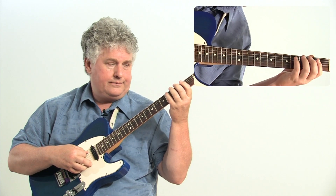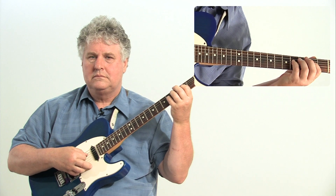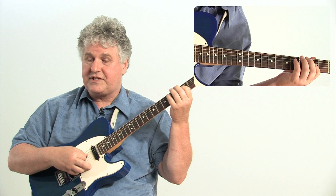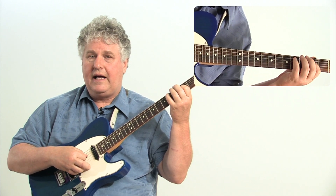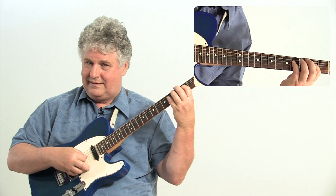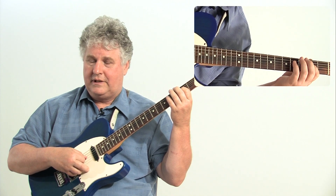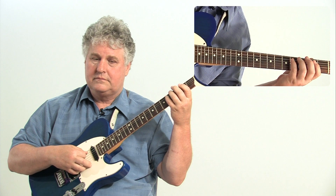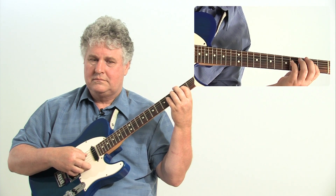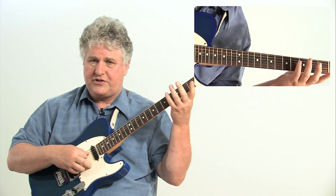Listen up again. I'll name the degrees of the scale: one, three, five, six, five, flat seven, six, five, three, five. I'll do it one more time, slowly. It's going to look the same on each string.